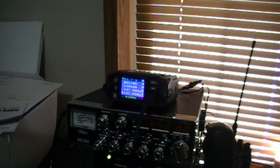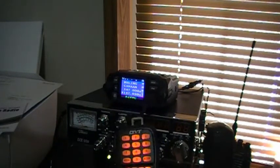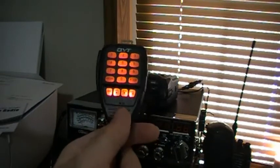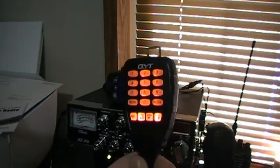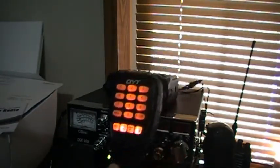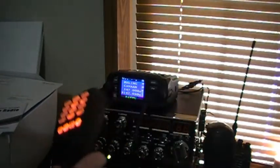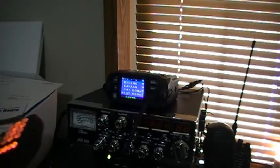About 80-some bucks from China — cheap and dirty, just the way I like it. It works, it sounds okay. I was doing some research, and apparently the microphone element is behind the keypad and the circuit board, so the audio is going to sound kind of rough. But hey, 80 bucks, dual bander.